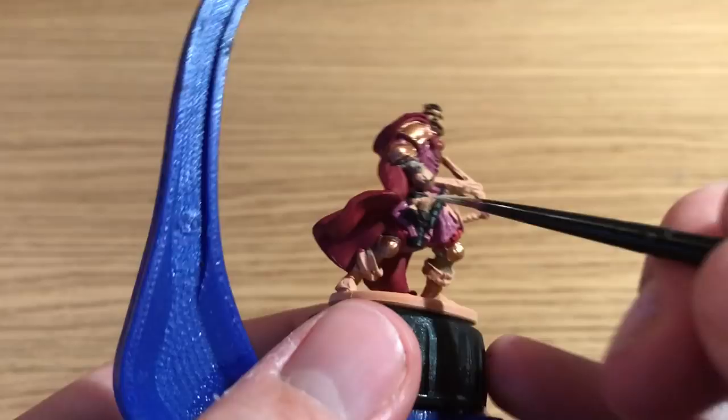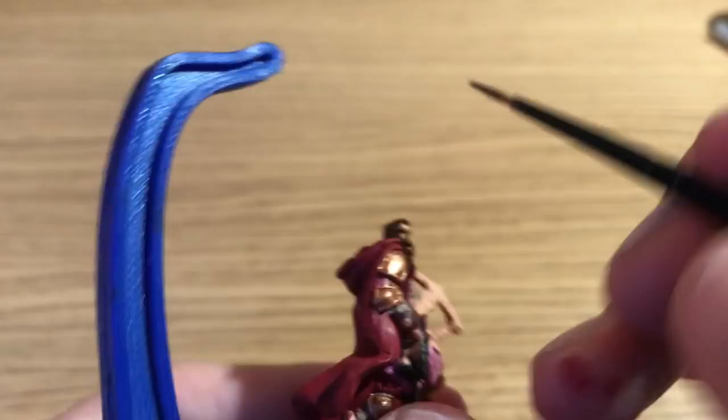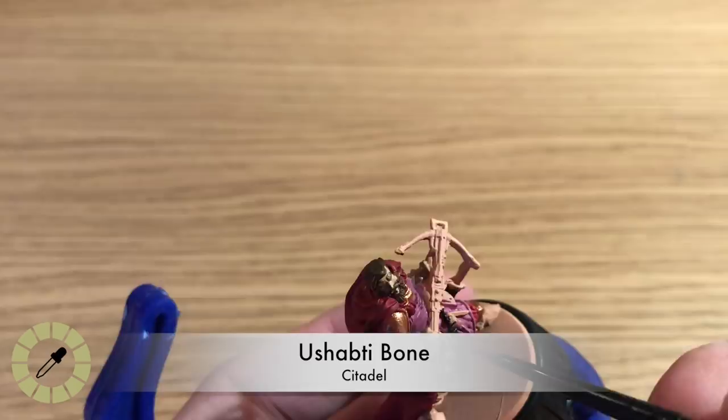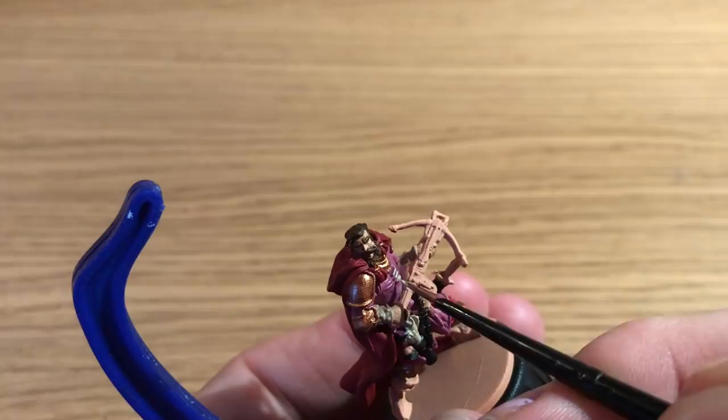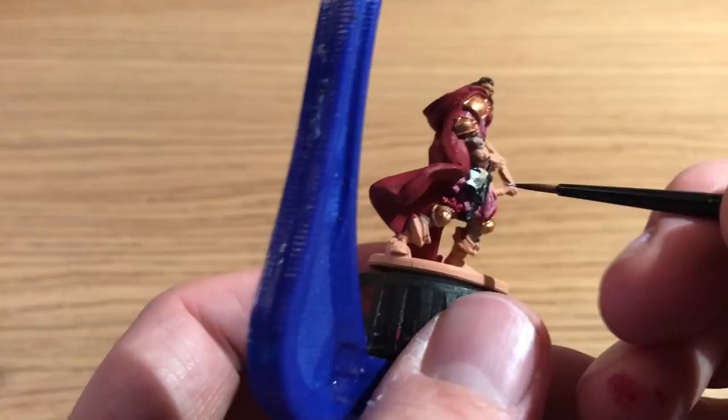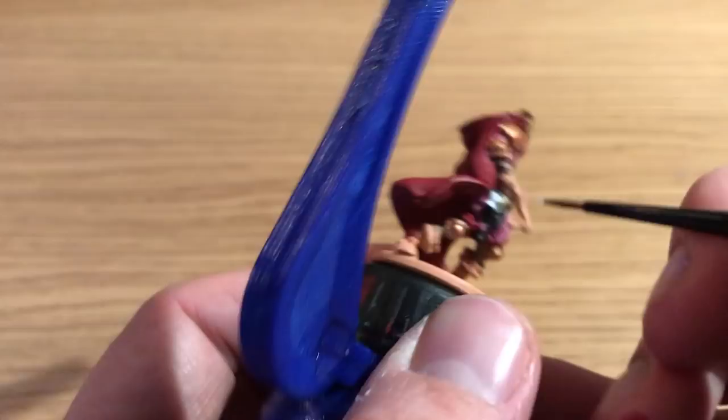Ushabti Bone is going to be used next — that's really just to paint the base coat for the scrolls on this model, as well as the string ties for his robe. Next is White Scar; Benson's going to use that to paint in the hourglass in the satchel bag, giving it a nice contrasting color to those scrolls so you can see it a little bit better.